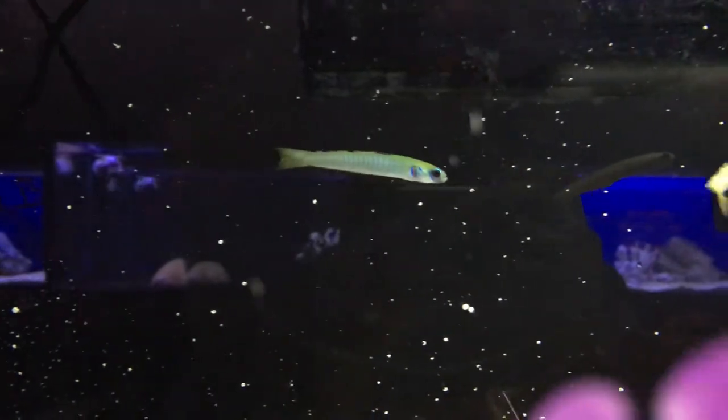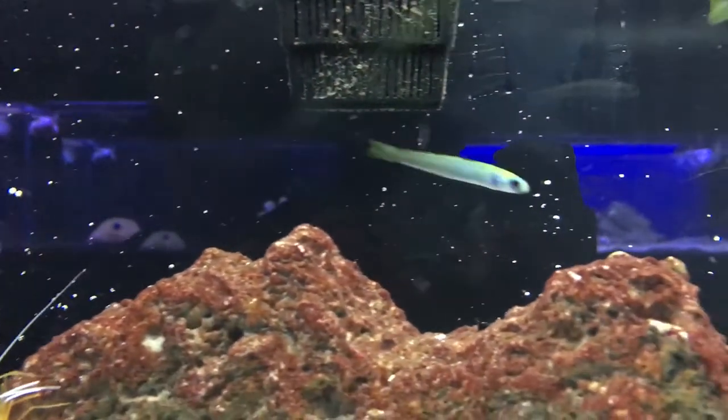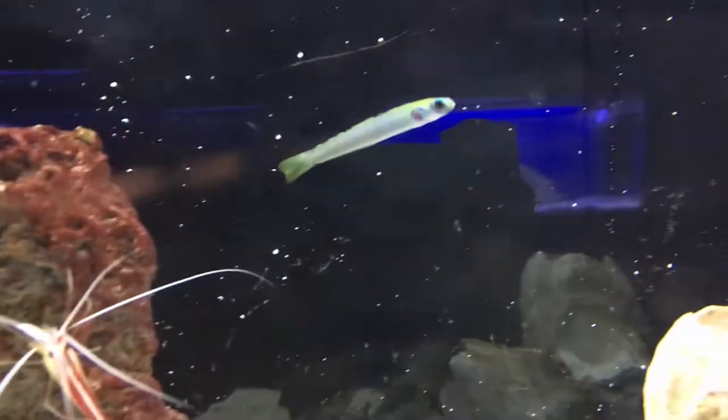What's up everybody, it's Brock and it is Tuesday, and we got a brand new fish episode today. A really good beginner fish to get actually for you out there that are just starting.